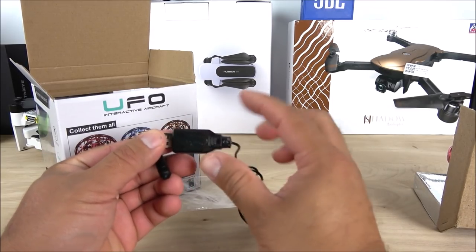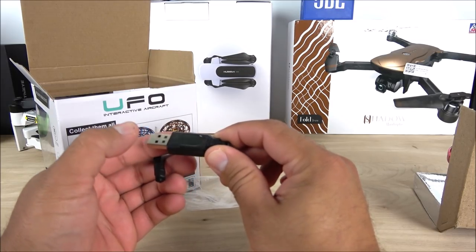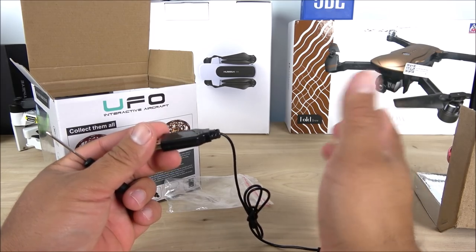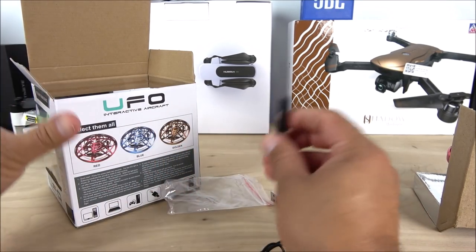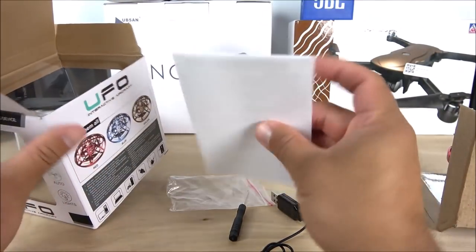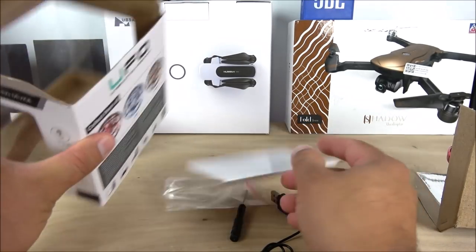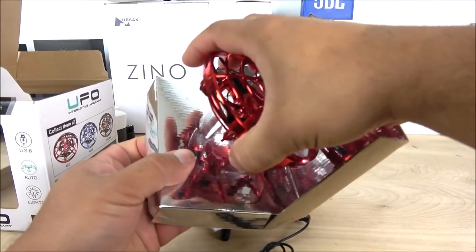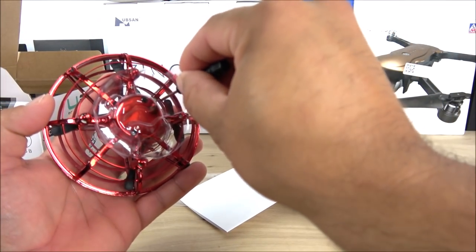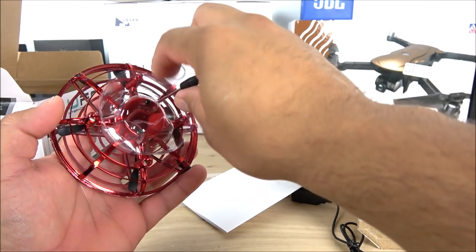It takes about almost an hour to charge completely. Inside the USB port you'll find a red light when the battery is not charged; when it turns off, that means your drone is ready to go. There's also a screwdriver included because we need to remove a plastic piece that came holding it in place. Then we have some manuals — and that's pretty much it for the box contents.